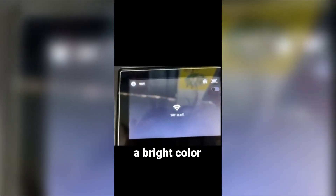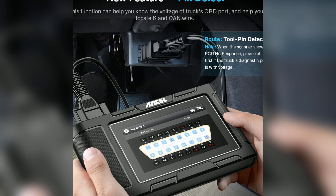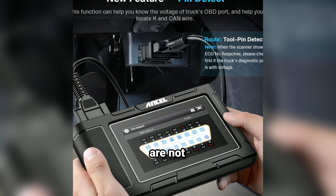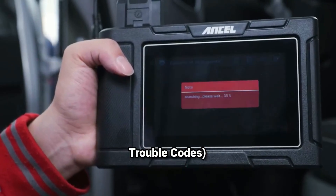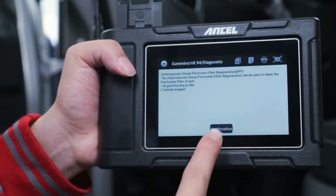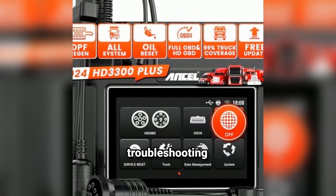User-friendly interface: it has a bright color display and an intuitive menu. Navigating through its features is straightforward, even for those who are not tech-savvy. The built-in DTC (diagnostic trouble codes) lookup helps you understand error codes without needing to reference a manual, saving you time and making troubleshooting easier.